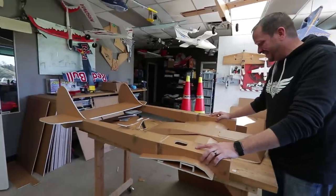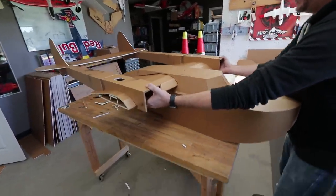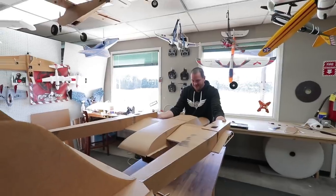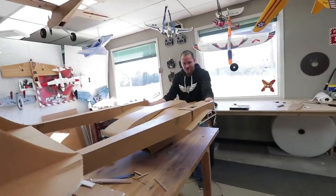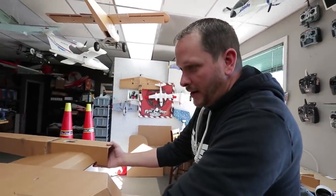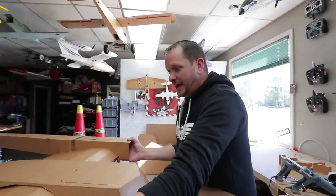That looks like a sea duck — sea duck coming to life. That is epic. Looking good, dude. That's a big sea duck. We're going to fly this thing today. Using the same motors as the A-10? Yeah, we've got 40-30 motors on a 4-cell, hopefully. What's next is we're going to get this all squared away — glue the booms on, center the wings, and then build the outer wing panels, get them in, put servos on, and go fly.